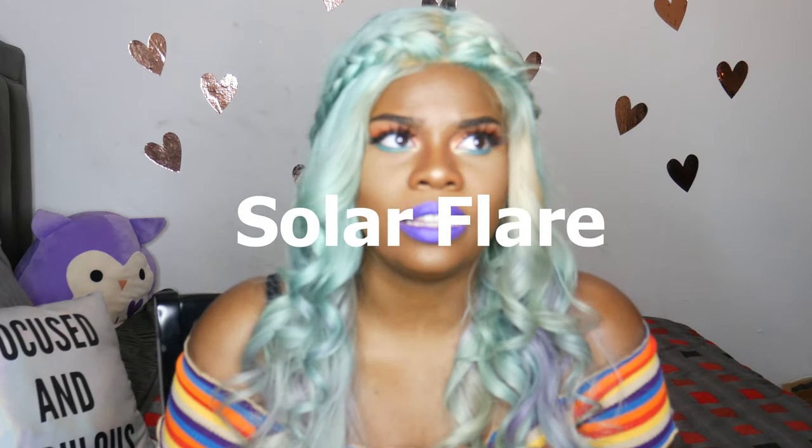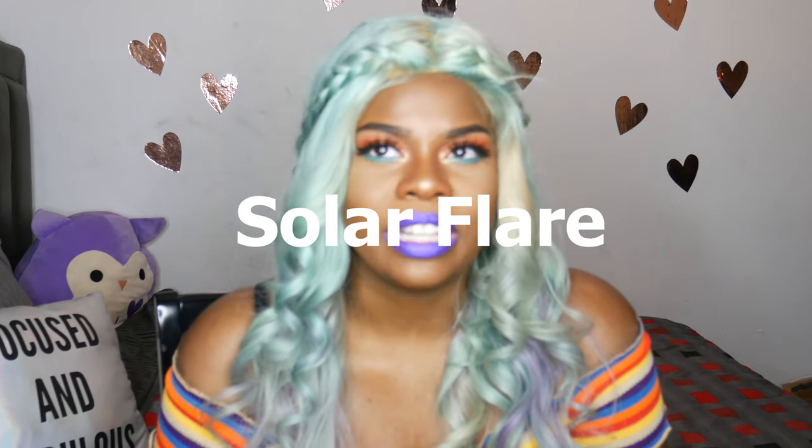The one I got is called something like Solar Flame or Star Solar — I'll put the name right here if I get it wrong. It kind of smells like oranges or citrus, it smells good. It's not an overpowering scent, it's very subtle, so if you're sensitive to how things smell it shouldn't be a big issue.